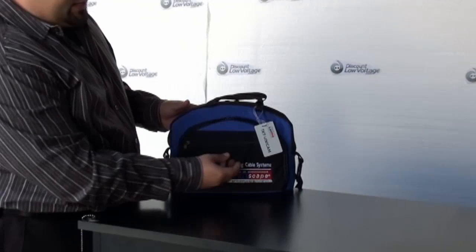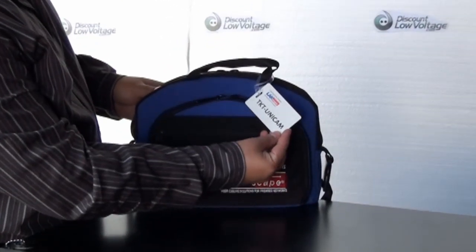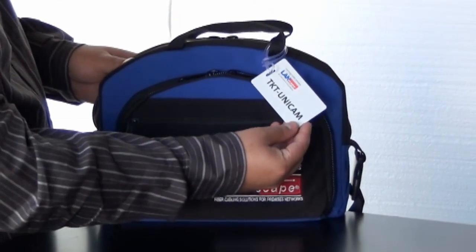Hello, I'm Mercy with DiscountLowVoltage.com. Today we're going to talk about one of Corning's fiber optic termination kits. This is their part number TKT-Unicam.